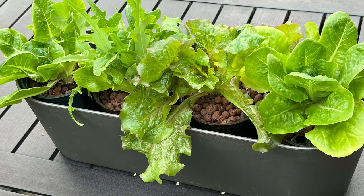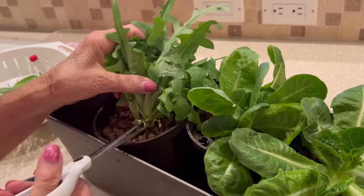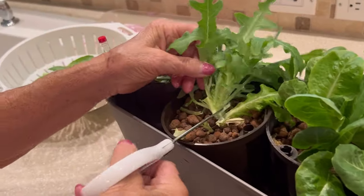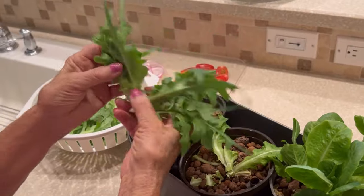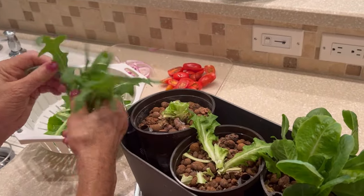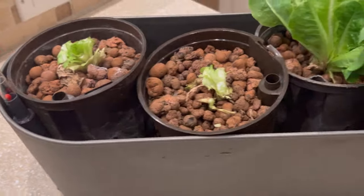And this is the lettuce that grew out of the planters. Now what did we do with the lettuce? Well, we took it into the kitchen and harvested it by just cutting the lettuce right down to the bottom of the pot and took it apart, and this is what it looked like after we cut the lettuce back.